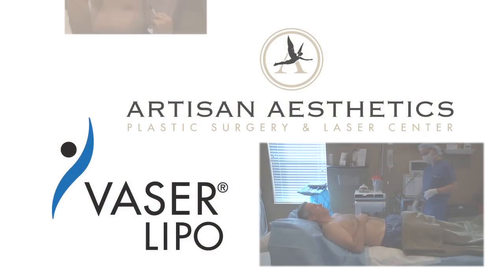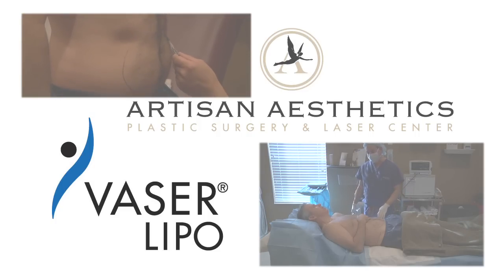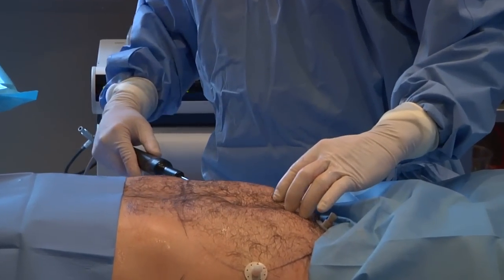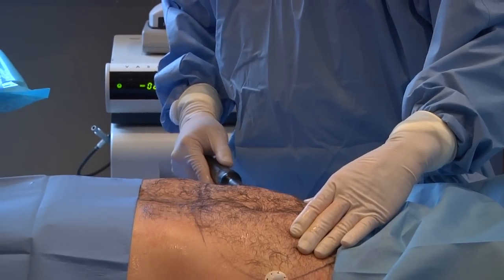Vaser liposuction is a newer way of doing body sculpting. The vaser basically uses sound waves to melt or liquefy the fat. We remove the fat from the body with less trauma to the patient. This newer technique of doing liposculpting results in less pain, less swelling, less bruising, and a quicker recovery for the patient.